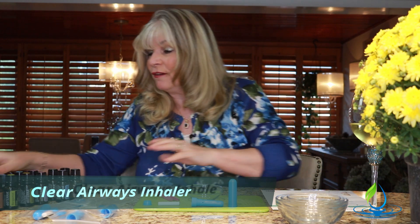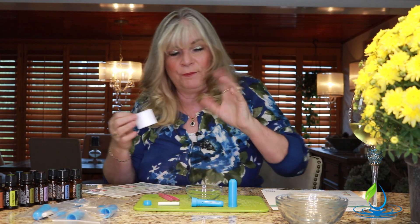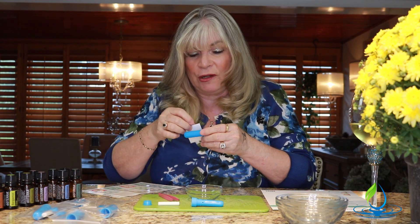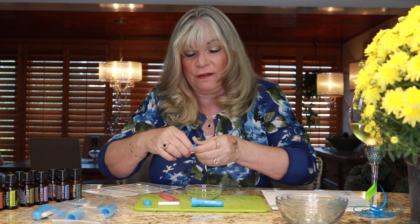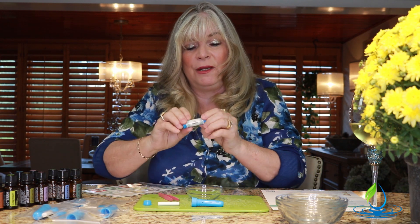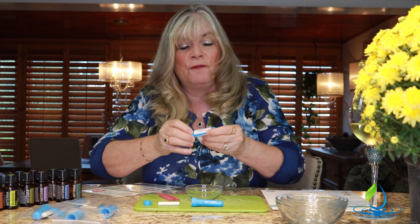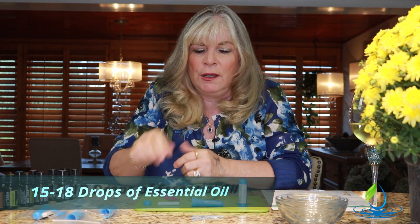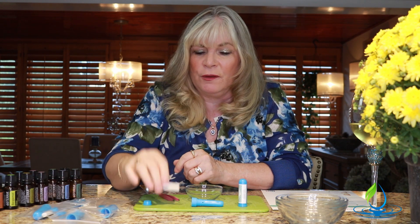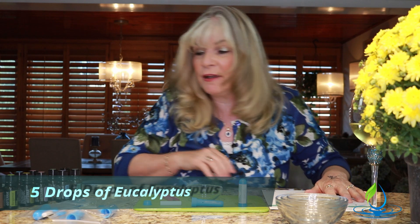I'm going to make the first one — it's called 'Clear Airways.' They suggest you add your label first before getting your essential oils out, so you don't lose the sticky backing. I'll roll it right on the cover — it has the ingredients listed so anyone who uses it will know what's in it. For inhalers, I suggest 15 to 18 drops, and we'll be applying them to the wick.